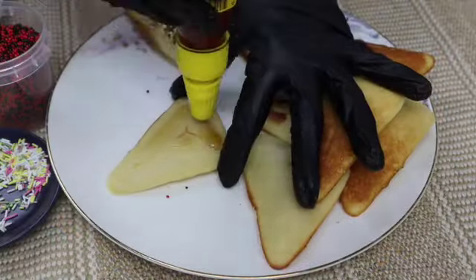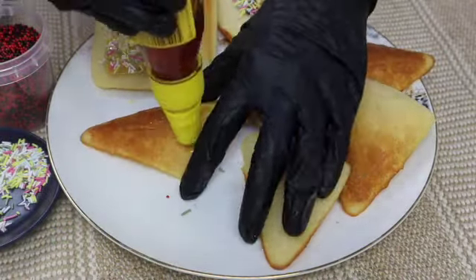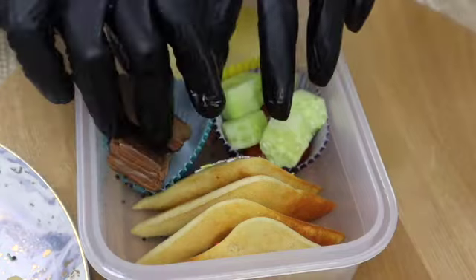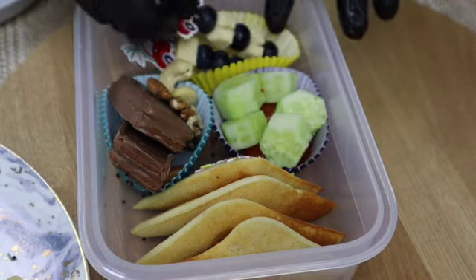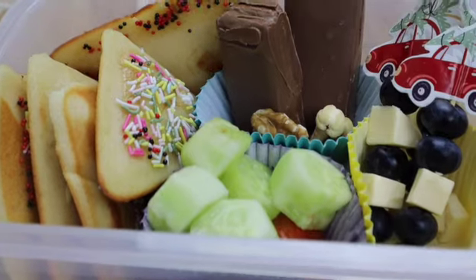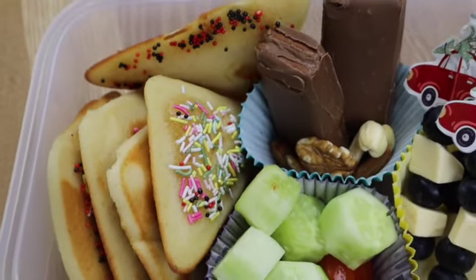For kids, you can add some sprinkles on top, drizzle some honey, and then add more sprinkles. Let's pack the snack box. There you go — mini tea cake! A quick and easy recipe. Do try it and enjoy, and share it with your family and friends.